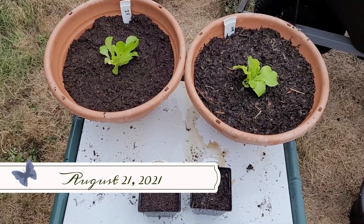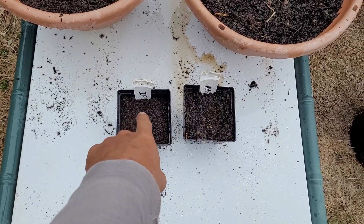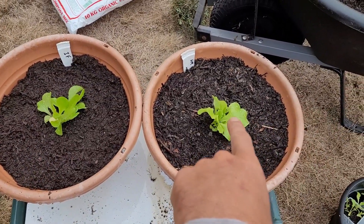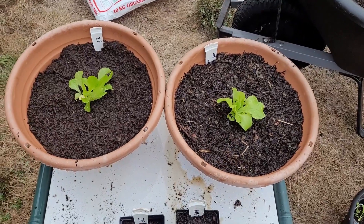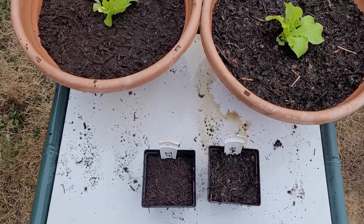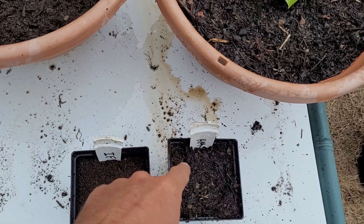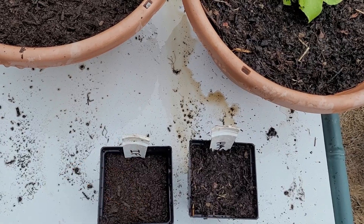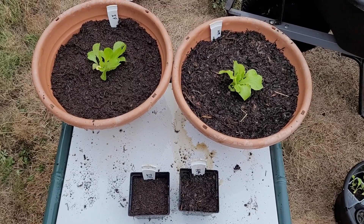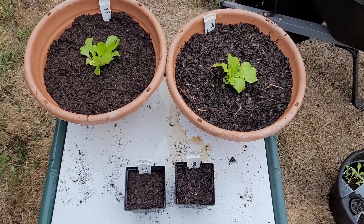Everything's planted - three shelling peas and three shelling peas, then lettuce and lettuce. Filled them with the same amount of water and same amount of soil. One interesting thing is that the water that's run out of this pot is definitely darker, not as clear as this one. No idea what that means but we'll see. I can't believe I'm actually excited about this - what has come up in my life!